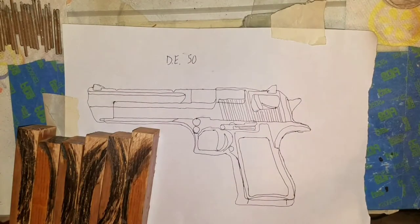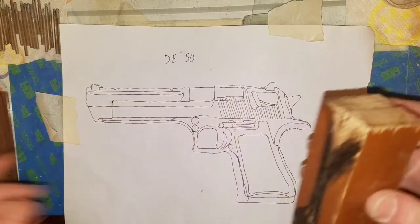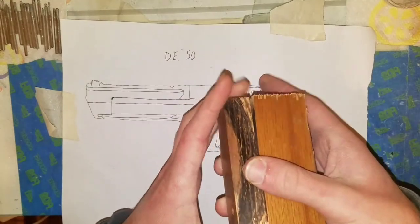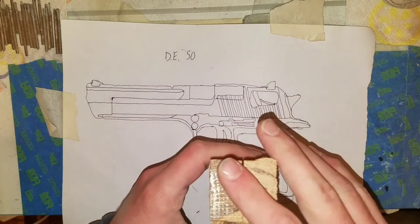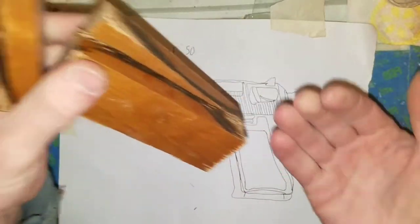So I want to start with the handle here. What I want to do is most likely take all this off, glue them together, shape it out, but then cut a hole into here. I think it'd be cool to have a little place for you to put your lighter up into the handle.